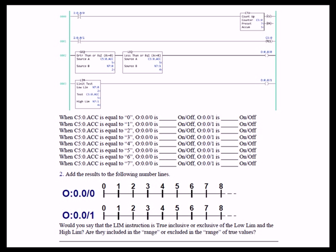In this lab, we introduce the limit instruction. In the old days, before the limit instruction, you had to use two instructions to accomplish the same thing — greater than or equal to paired with less than or equal to. So in rung 2, those two instructions together produce the same result as a single limit instruction in rung 3.